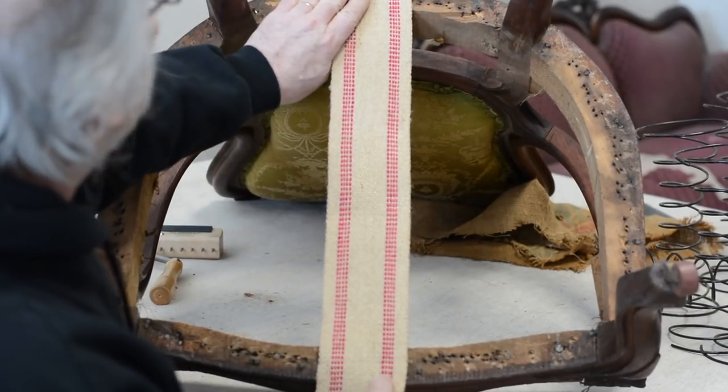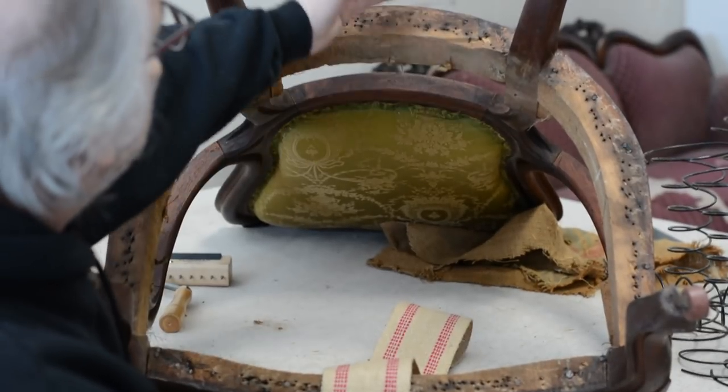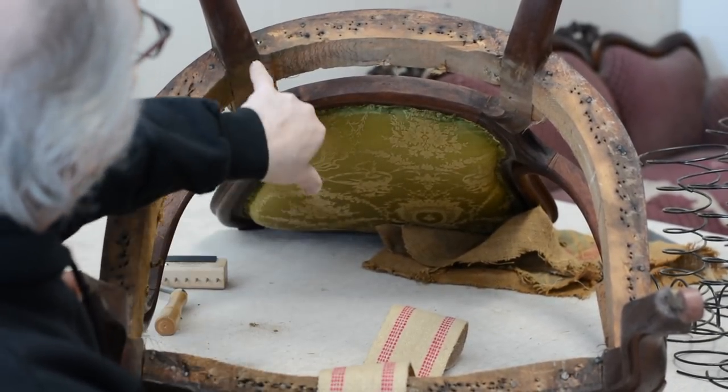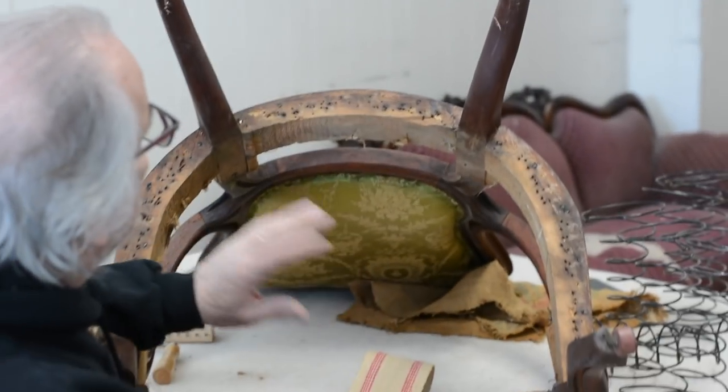First of all, always work from the back rail — you've seen this in my other videos. It's very important: always work from the back rail when you're stretching, because technically the back rail is the stronger of the rails. That's mainly why.